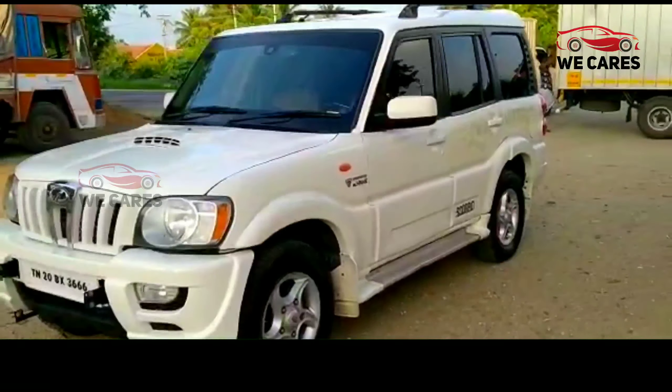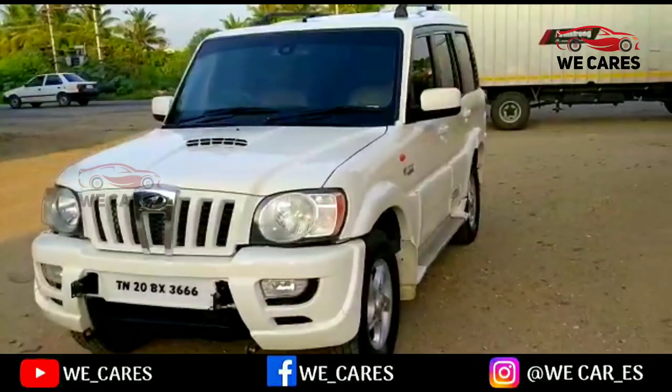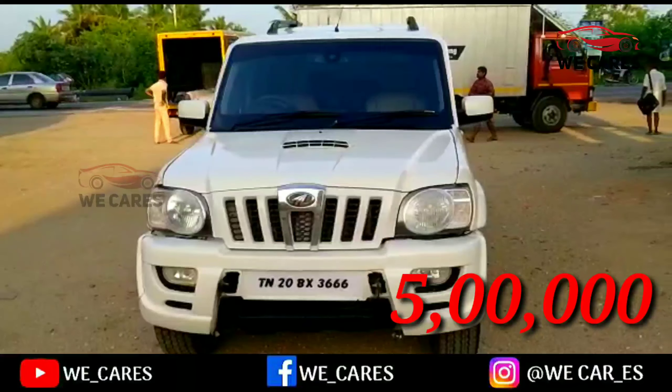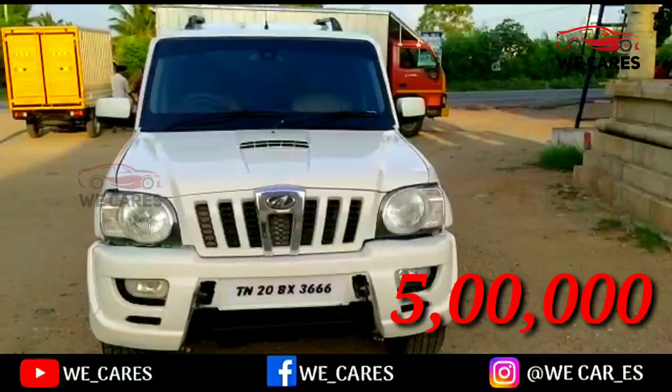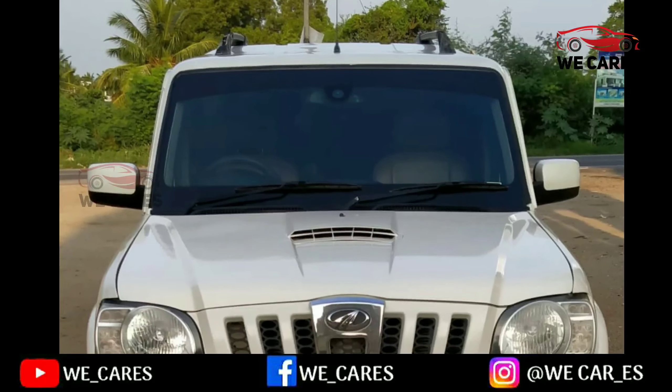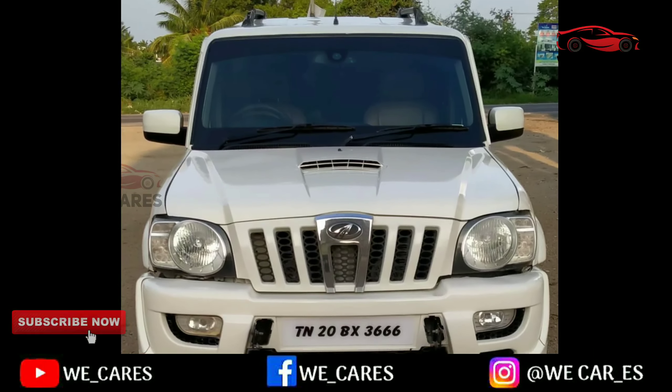I can use this car. If you look at the car, you can find the price. I will tell you in the description and talk about the website. If you click on this, you will find the details.